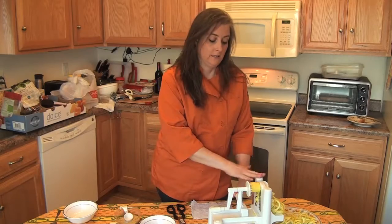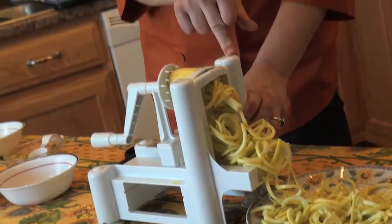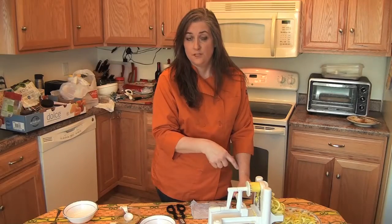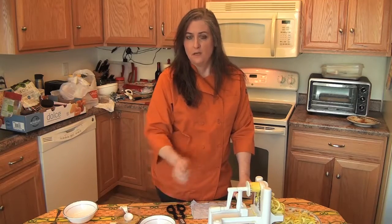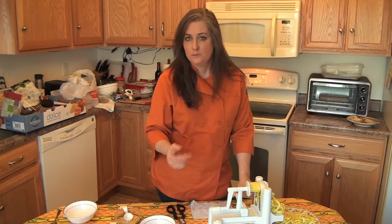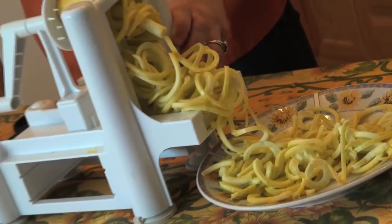I have my handy spiralizer here. If you don't have one of these, some stores will sell the veggie noodles already done, or you can just take a vegetable peeler and make long thin strips. I'm using a yellow squash because I want it to be yellow like macaroni, but you could do this with zucchini or any other hard long vegetable.